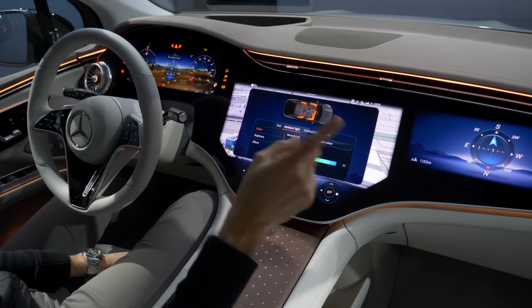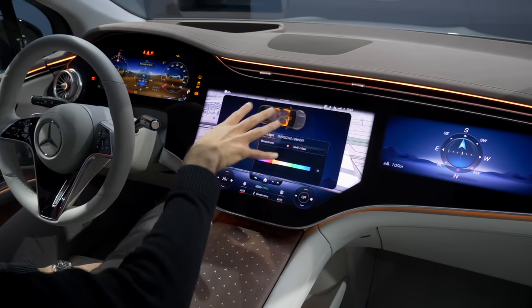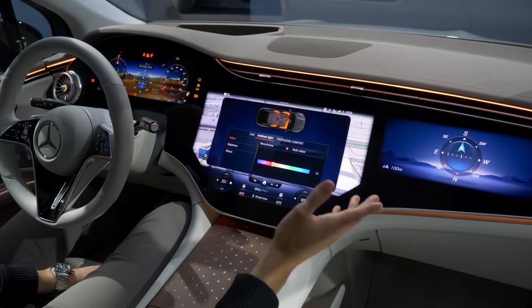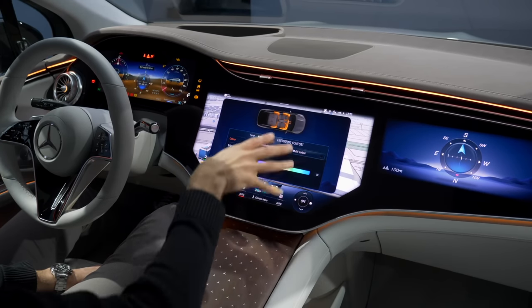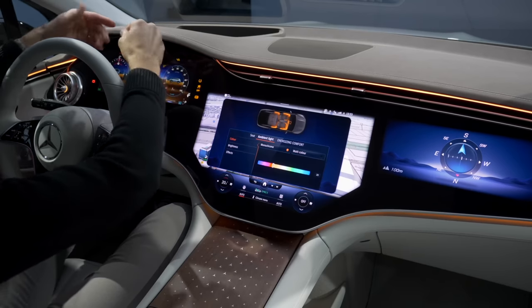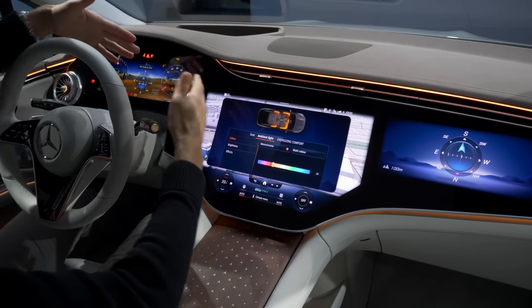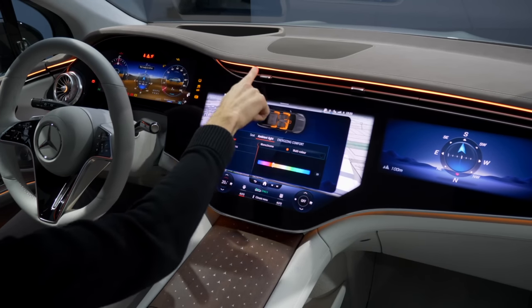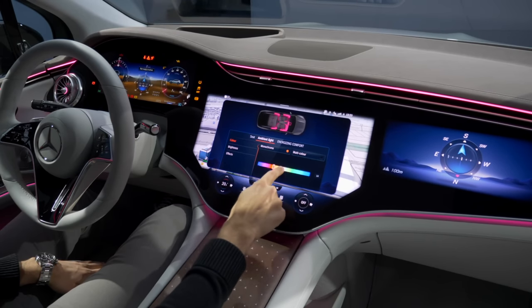Interior overview with the optional Hyperscreen: you have a huge 17.7-inch middle screen with three screens total, including a passenger screen. The base setup would be a more vertical screen like in the S-Class or C-Class with a separate instrument cluster — which I'd recommend staying with. The Hyperscreen looks fancier but costs around 8,000 to 9,000 euros extra.